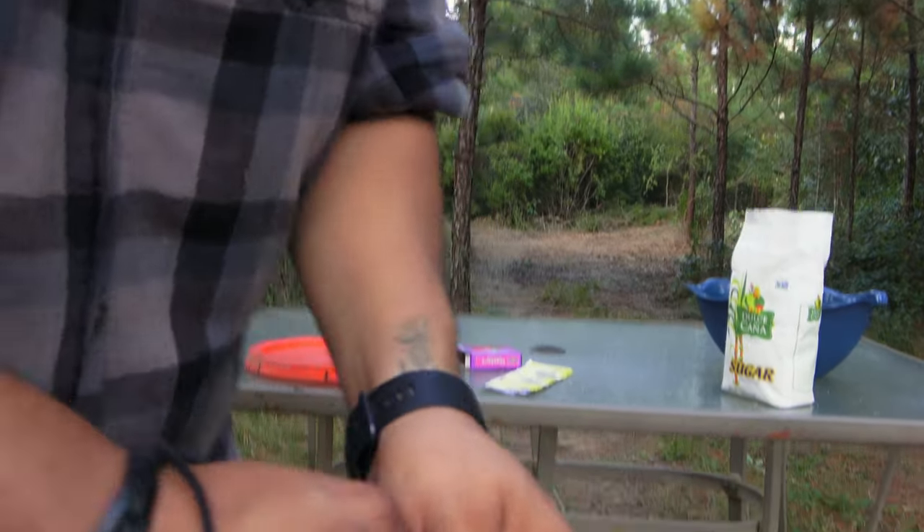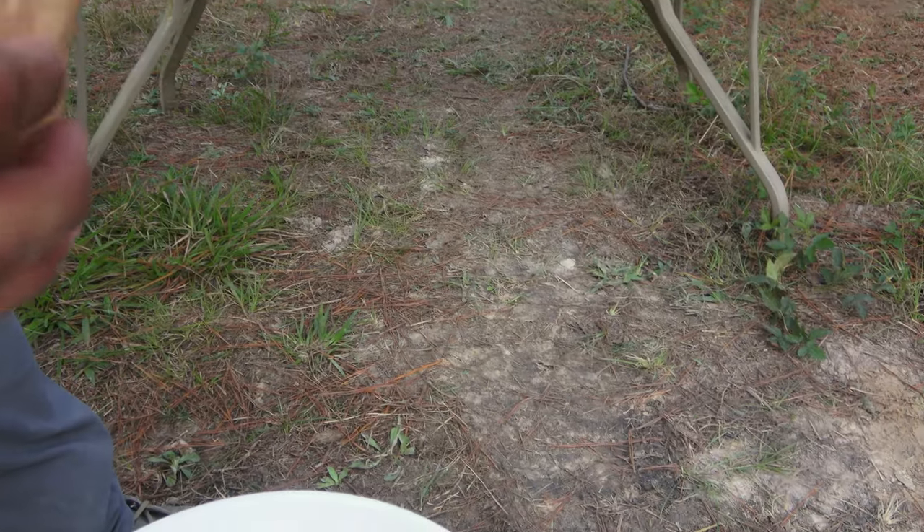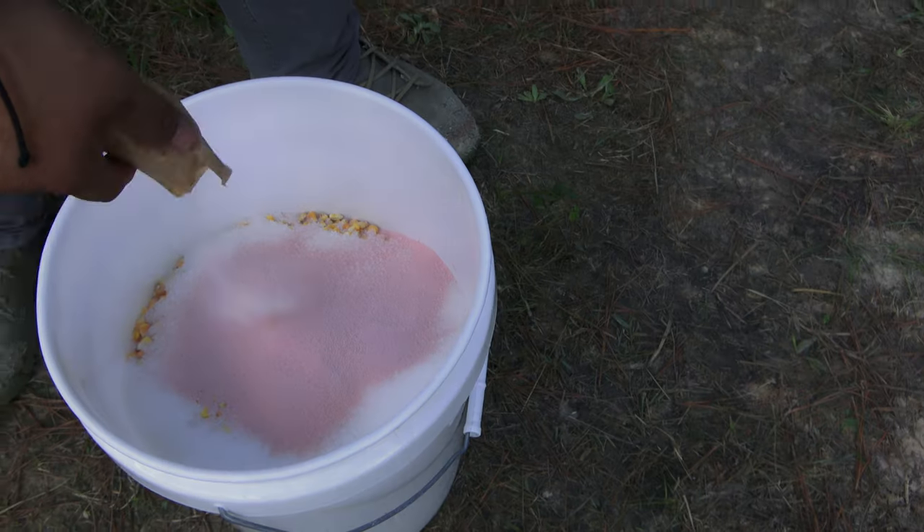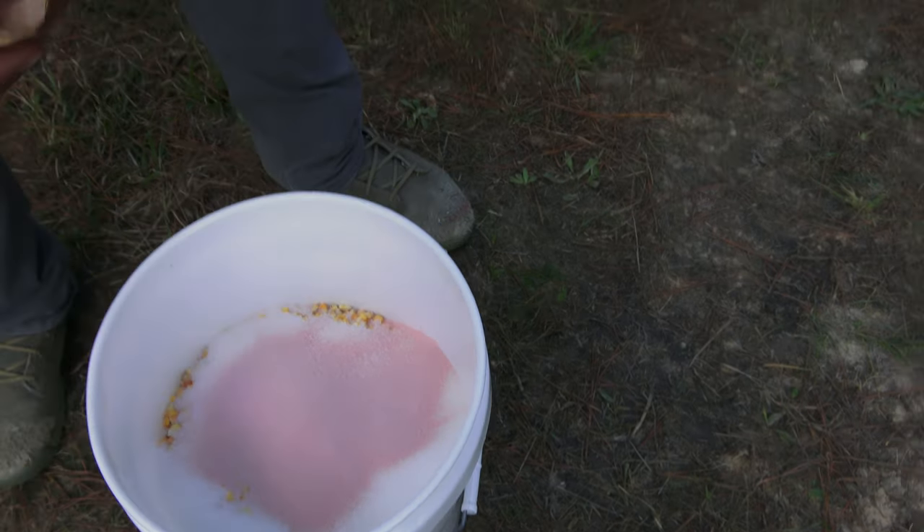So this is a little mix right here. Tasty, tasty. That's actually good. We're treating them, dude. Let's put everything. Let's treat these hogs.